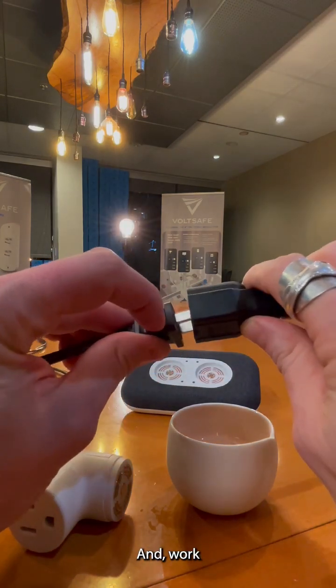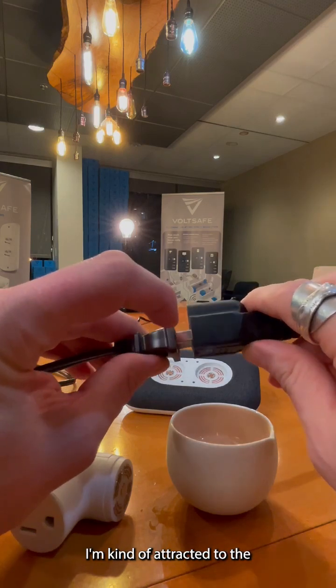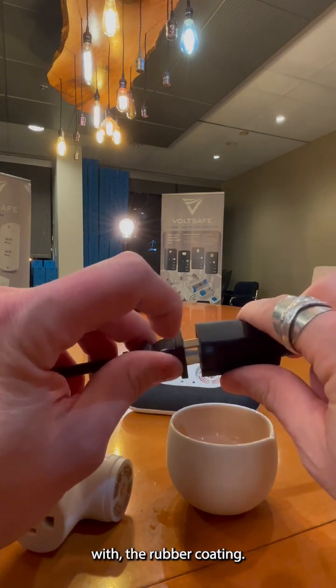Maybe it's working a little too good. Those shiny contacts — I'm kind of attracted to the shininess. I just want to kind of play with it, but not a good idea. Way to go, UK. You guys are always on the ball with the rubber coating. Much safer.